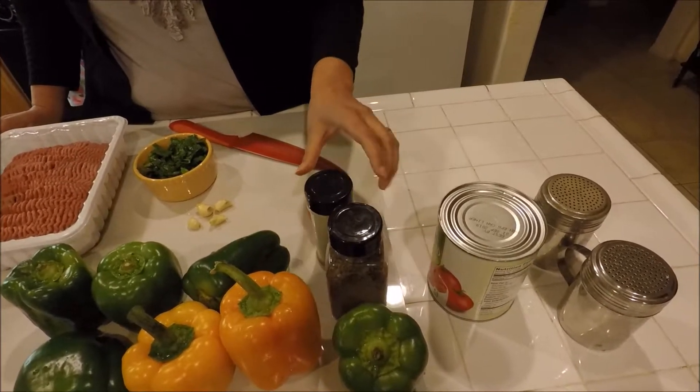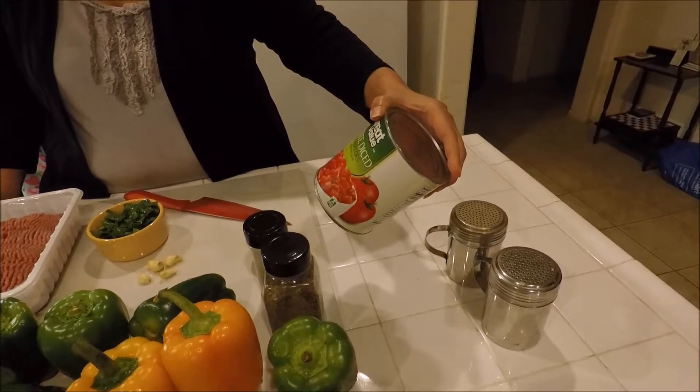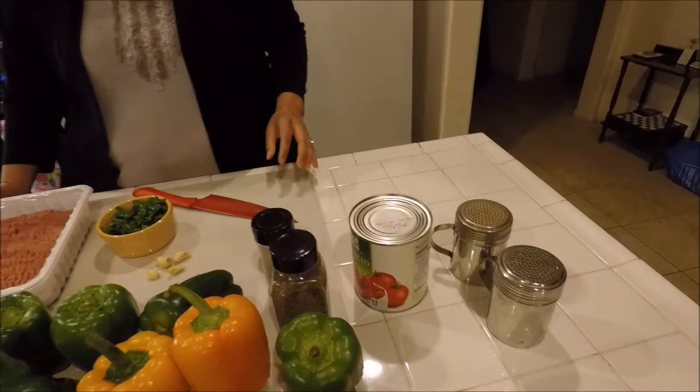I have 1 whole tomato, which is going to give you a fresh taste. And I also have a 28-ounce can of petite diced tomatoes, and salt and pepper to taste.